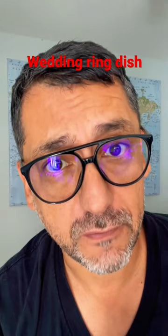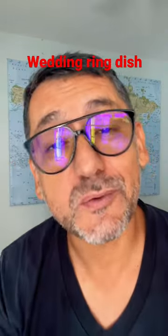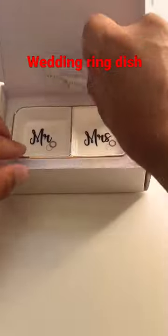Are you looking for more ideas for your upcoming wedding? I'm a big fan of taking care of the wedding rings on wedding day and after. Your rings are precious, so let's look out for them. This Mr. and Mrs. ring dish is a lovely idea for newlyweds.